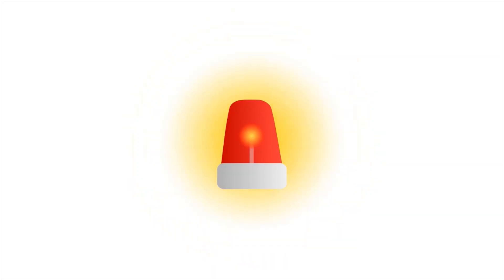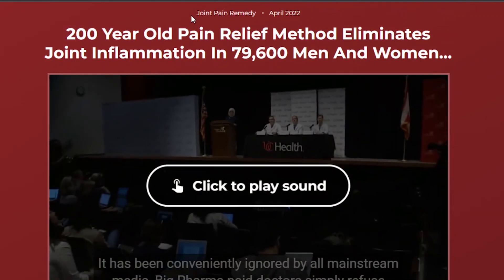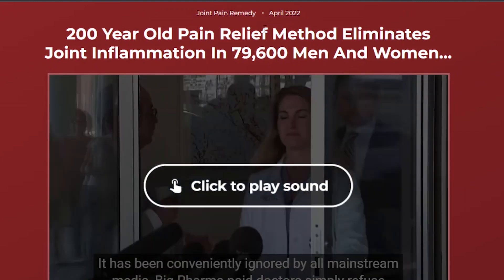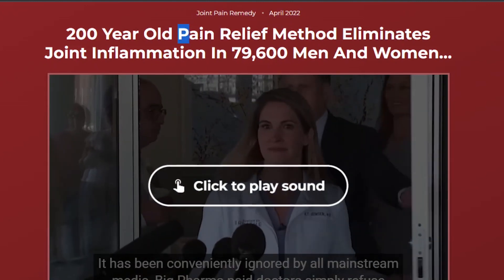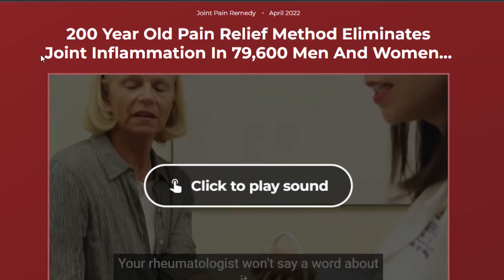Also beware of people who claim to have used the product when in fact they never even used it. Who should make use of Flexomand? According to the official website, Flexomand aims to relieve joint discomfort and improve muscle function. It also assists users in improving their range of motion while keeping track of their balance.